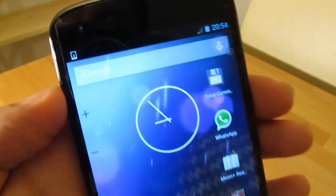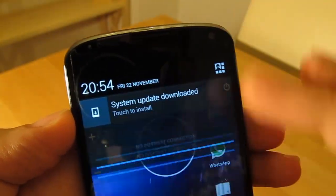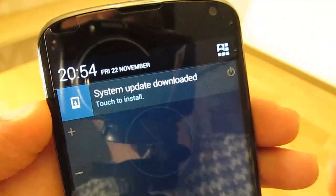Hi! In this video we will show the complete process of updating a Nexus phone Android to version 4.4, so called KitKat.